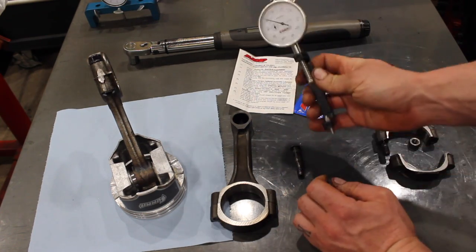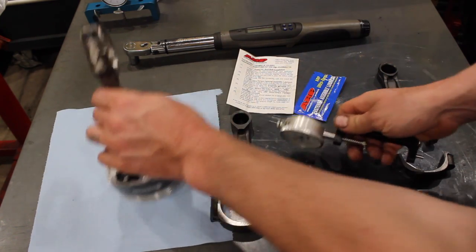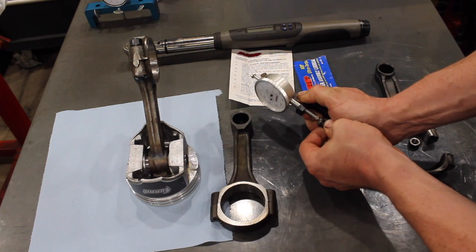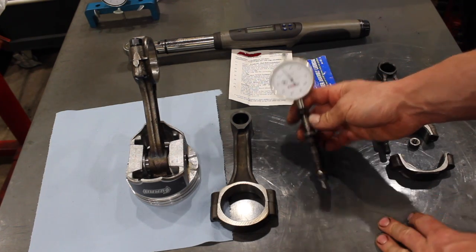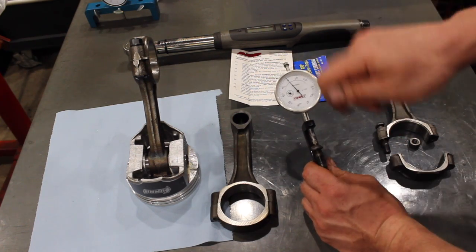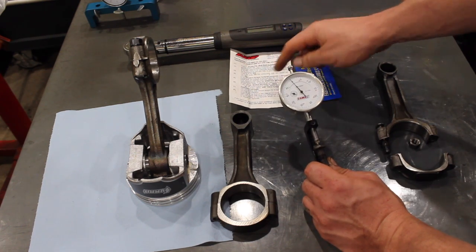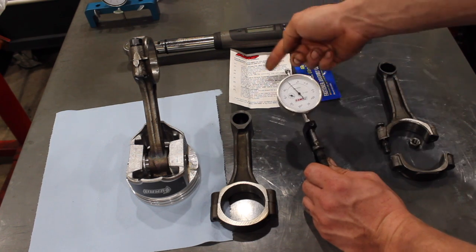What ARP recommends is this tool right here, called a bolt stretch gauge. This is a stock fastener which doesn't have the little dimples — ARP bolts have dimples on each end, which is actually for the stretch gauge to lock into. You zero the gauge onto the rod bolt and as you're tightening it, you'll tighten and check it again, and you'll see the needle actually climbing up. Following the proper torque spec — on this particular ARP bolt it's 45 foot-pounds — when you torque it to 45, you should be up around the 5 to 6 thou stretch mark.